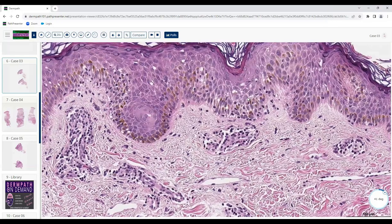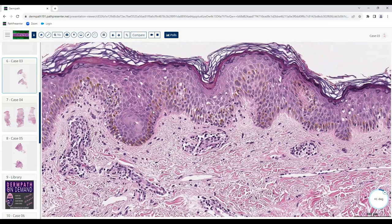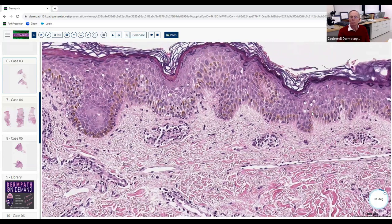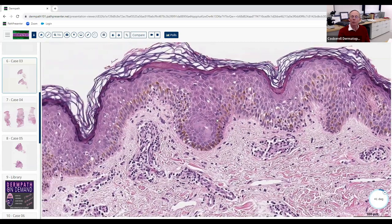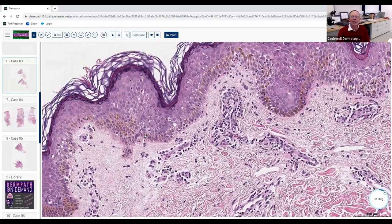What's in the differential for this pattern? When you see interface change, a big category is connective tissue diseases — dermatomyositis and lupus erythematosus. Dermatomyositis tends to have more atrophic epidermis, and lupus as well. Those are probably the two main ones to include. But the epidermis looks normal here — no mucin in the dermis, no marked thickening of the basement membrane zone — so lupus and dermatomyositis are maybe a little less likely, but certainly in the differential.